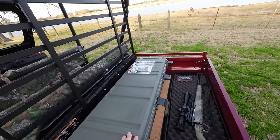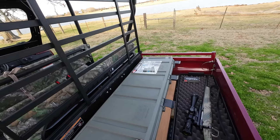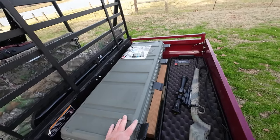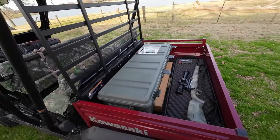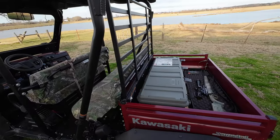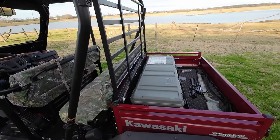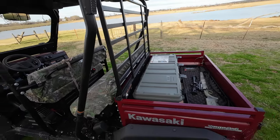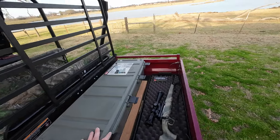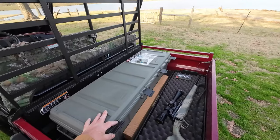Alright y'all, I wanted to show you all the new storage box I got — the tactical rifle crate as it's called. See what y'all think about that. If anybody else out there has got a 2023 Kawasaki Mule Trans 4x4 the 4010, maybe this would be a good storage solution for you. Alright y'all, I'm Joe with the Texas Rancher — we'll see y'all soon, take care and be good.